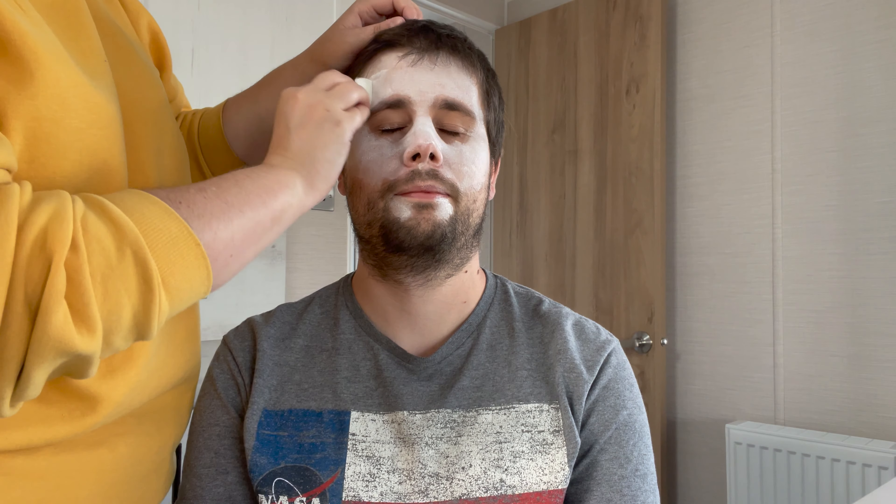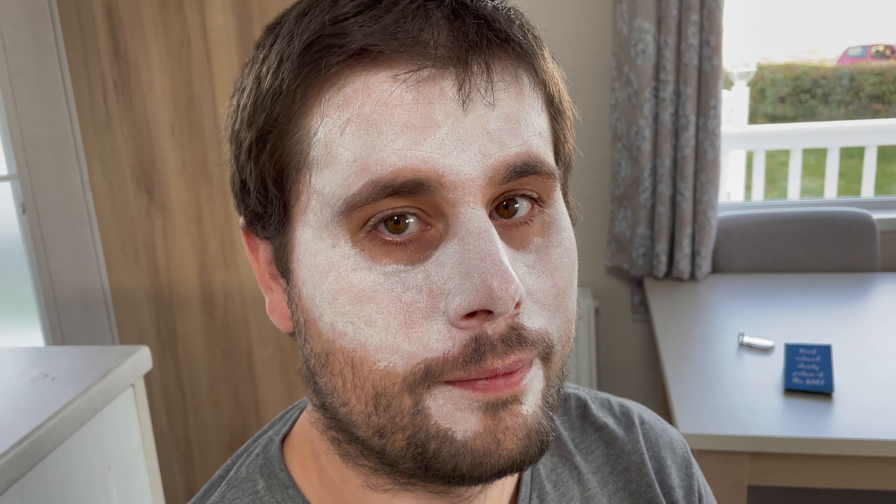Once the first layer of the white cream makeup is applied, just go in and apply a second layer once the first layer has dried, just to build up a really good white base. You should see that the white is starting to build up a lot better. Now both layers of the white base makeup are down for your skeleton look.